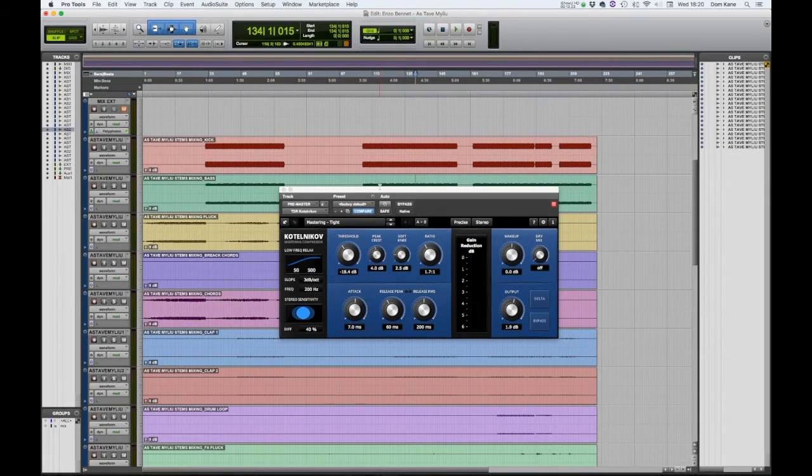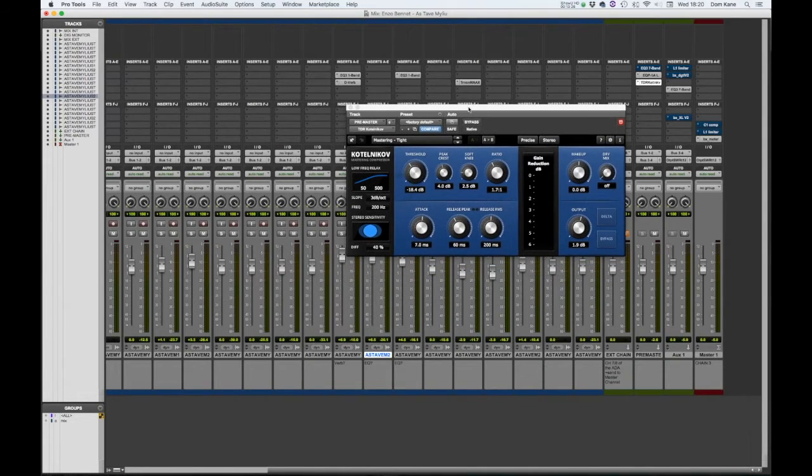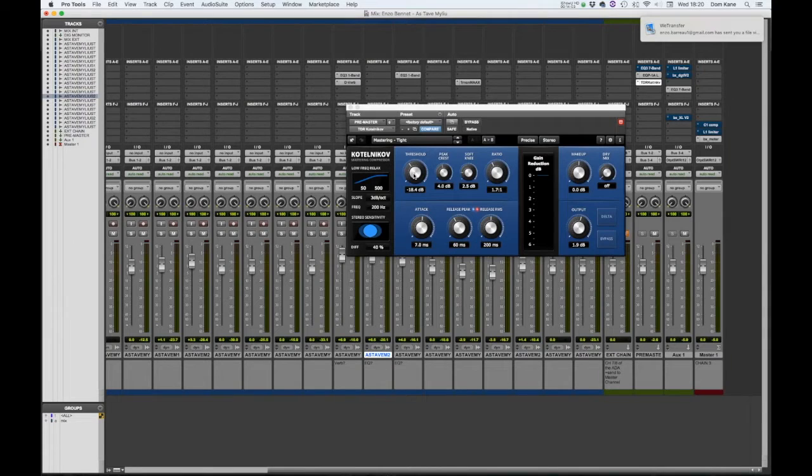If we go to a heavier part of the track, you'll see the gain reduction is only about half a dB. One of the reasons I always ask for tracks to have all stems peaking at minus 10 dB is because that equates to a level within the bus channel that gives me room to play with. At these settings it's only giving me half a dB of gain reduction. I'll probably aim for about 1 dB of gain reduction in total, so I'll lower the threshold slightly.